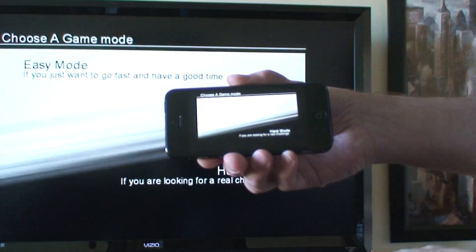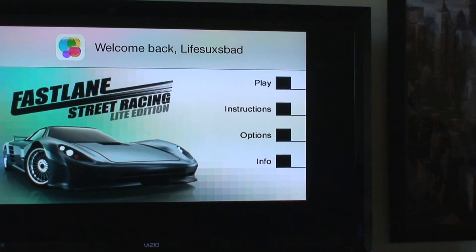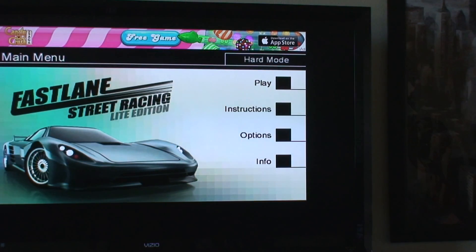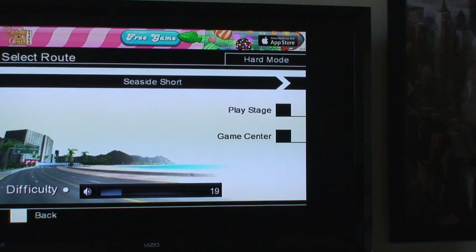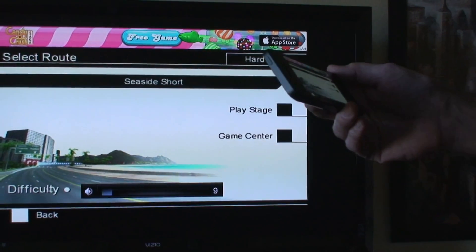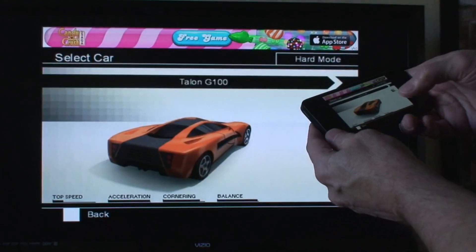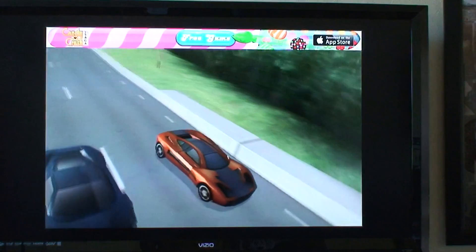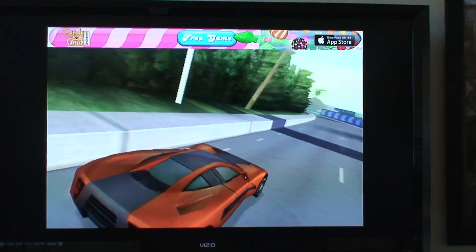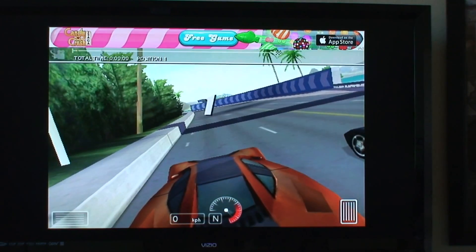I'm going to get the phone out and play a game here. Games are not as clear on your TV as they are on your iPhone, but hey it's still pretty cool. Every game I've tried works great.